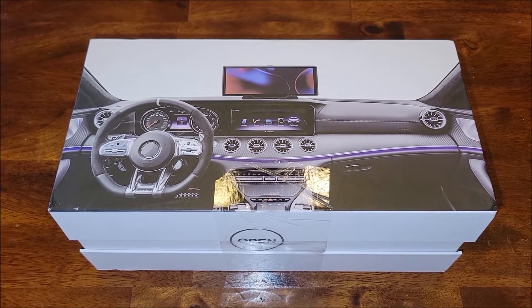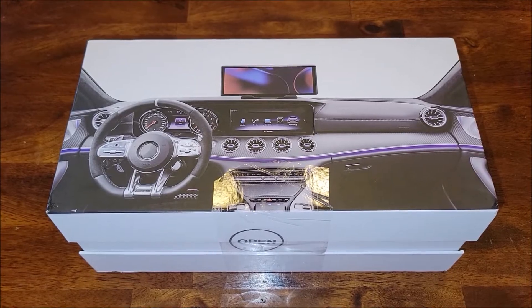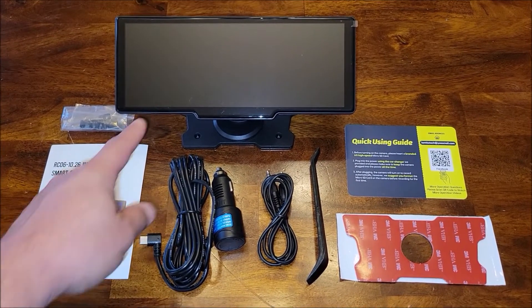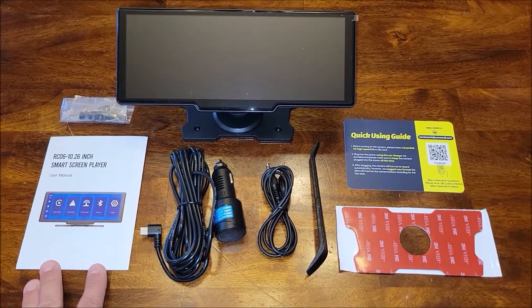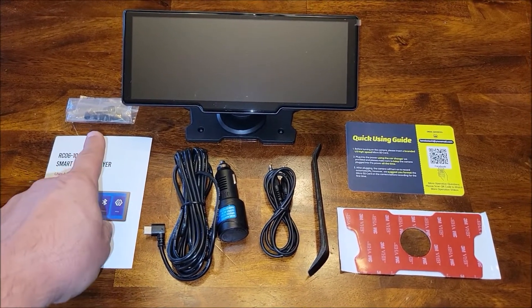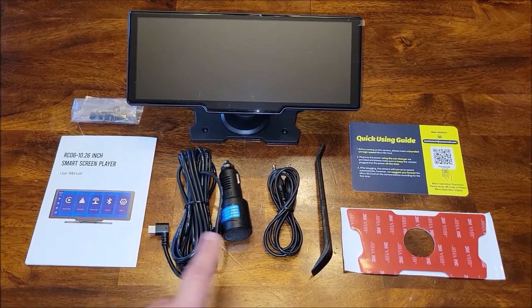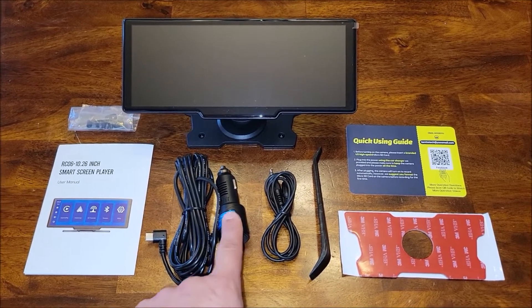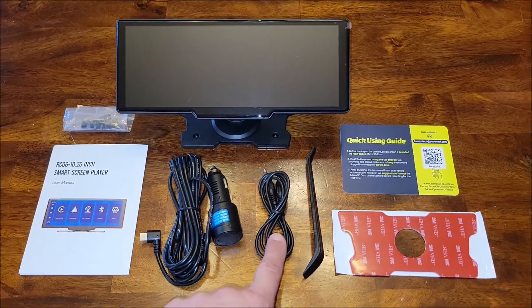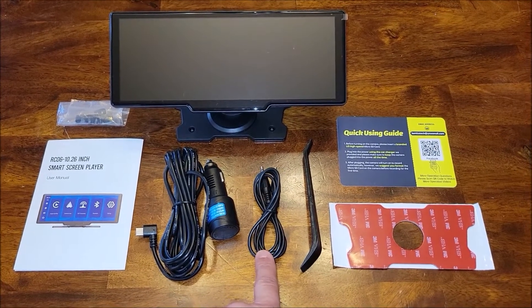I was sent this item to give my honest opinion, so let's take it out of the box and get it set up. In the box you'll find the screen, a manual that goes over all the features, some stick-on clips to help route the cables throughout your vehicle, and the power cable that goes into a 12-volt accessory port.